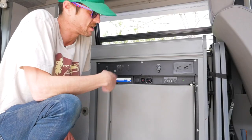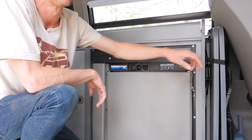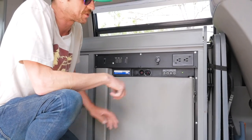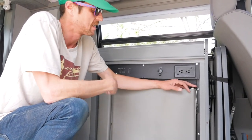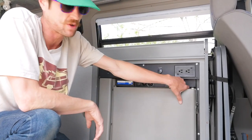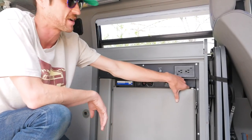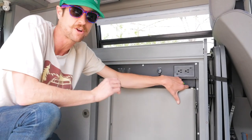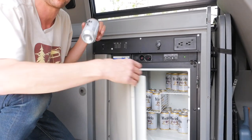A few more things about your refrigerator. First and maybe the most important is this locking pin right here — make sure you use that. Otherwise the first left turn you take is going to send everything inside your fridge flying out. Next, when you open the door, you're going to bring all of the cold air that was inside of it out into the van. So make sure you know what you're going for when you open the fridge and reach in — in this case, cold beer.